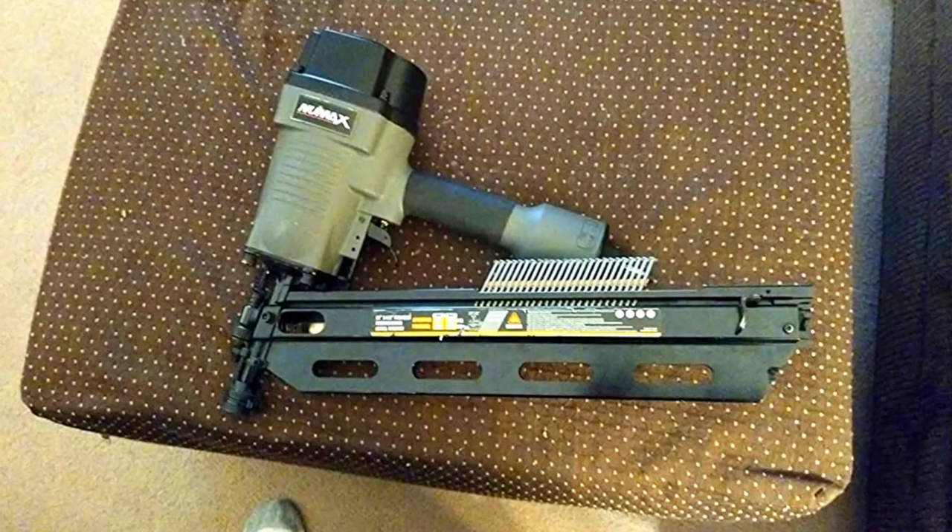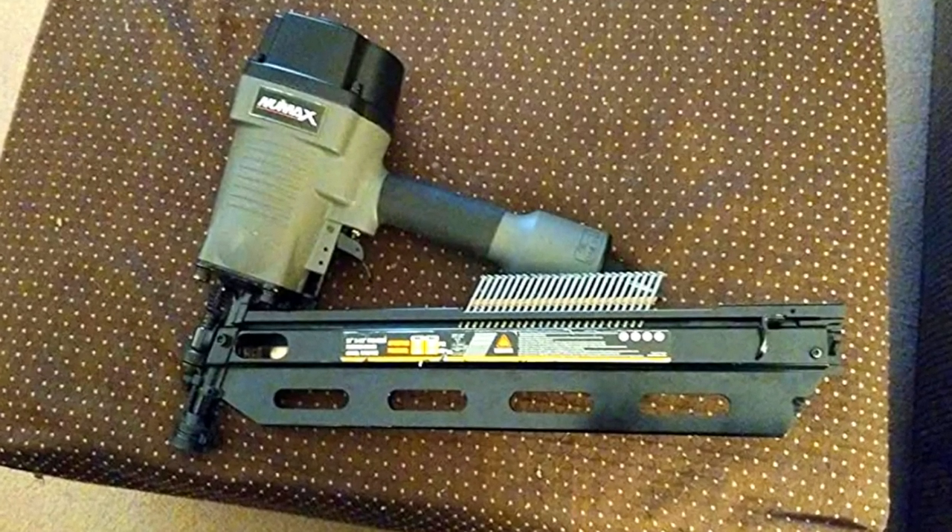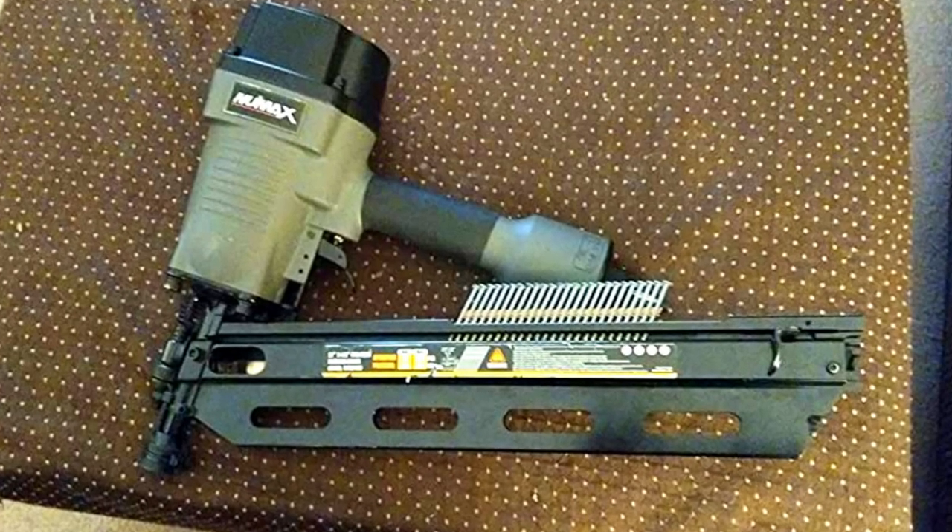At the same time, the engineers have designed an interchangeable trigger for this excellent nailer, which enables you to transition between a rapid fire or a single shot mode.